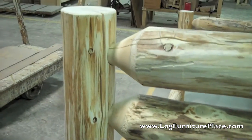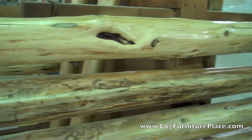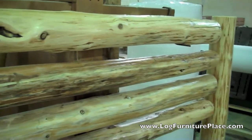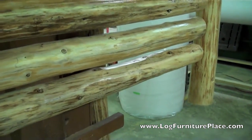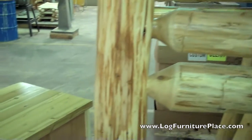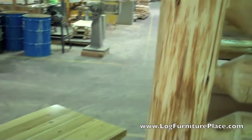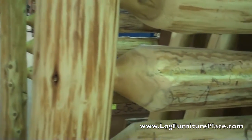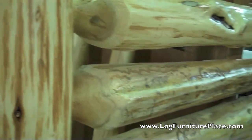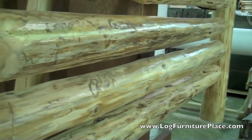What we're looking at here is the headboard and footboard on our drying rack — these are about to get finished. And here they are finished in a clear finish. Again you can see the difference between unfinished and a clear finish on the bed. Order your rodeo style log bed on our website at LogFurniturePlace.com. Come by and take advantage of our free shipping. Have a great day!